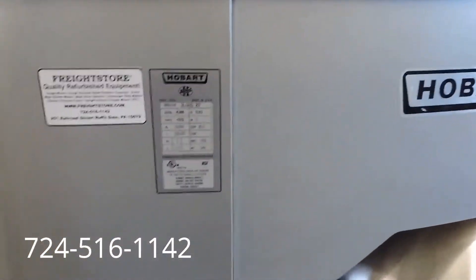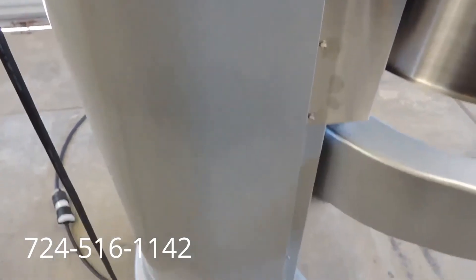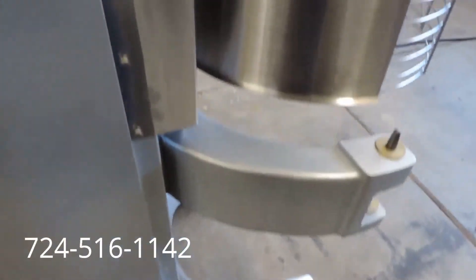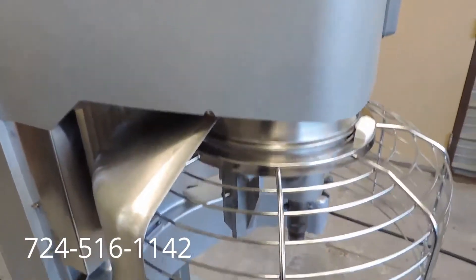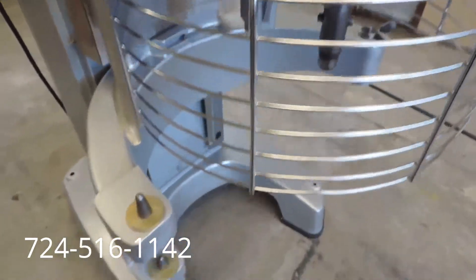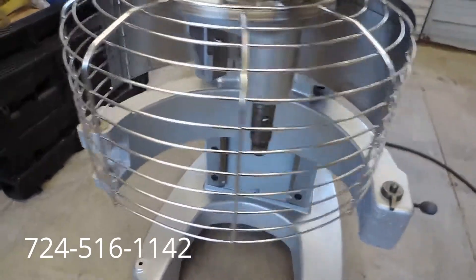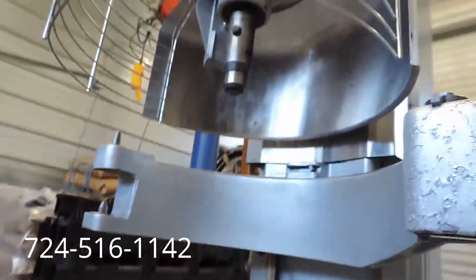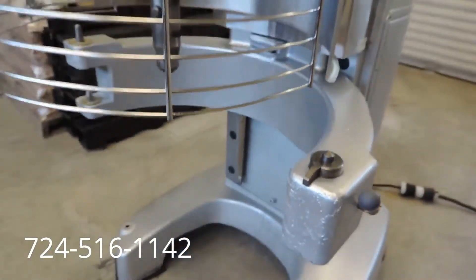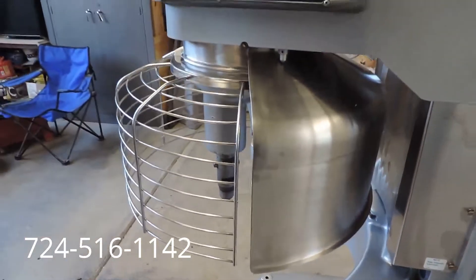This is 3-phase, 200-volt, 3 horsepower. It's got plenty of power for dough or anything you're going to use it for. It comes with a bowl guard, but this does not come with a bowl or hook, so all it needs is a bowl and any attachments that you want to buy to use.